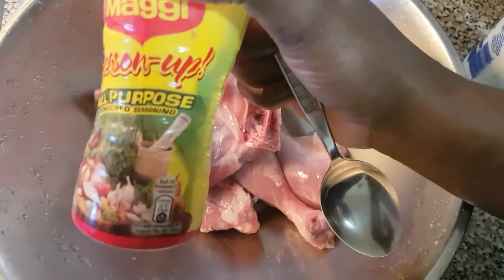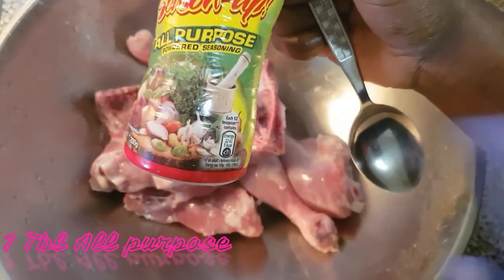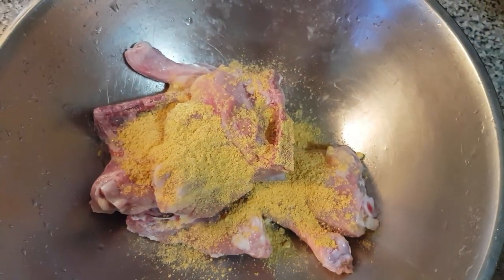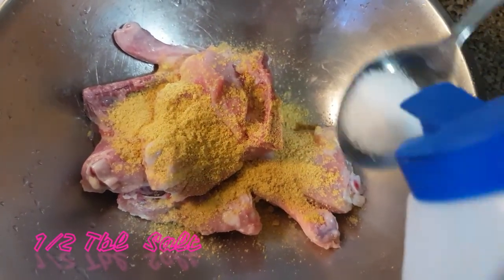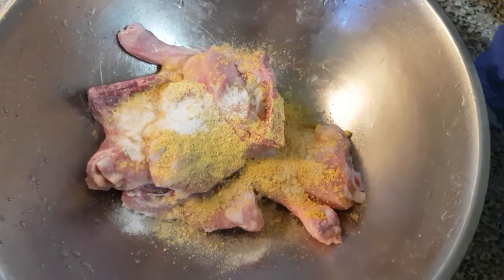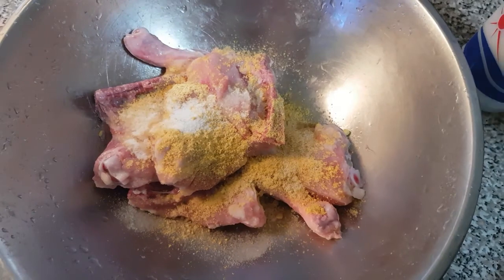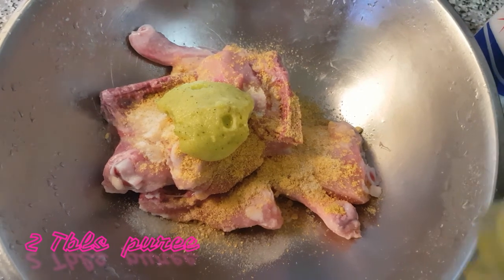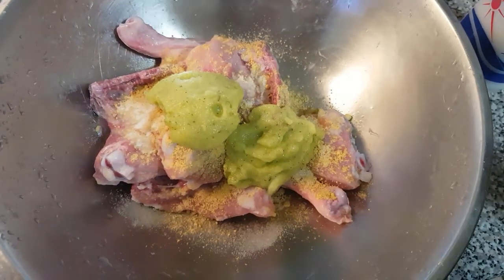To this I'm going to add one tablespoon of Grace, Maggie, or purple seasoning — or you can use chicken seasoning, any one is okay. Then I'm going to add half a tablespoon of salt. To that mixture I'm going to add my pureed green ground seasoning — two tablespoons of that. For the additional seasoning left in your blender, you can put that in a jar and store it in your fridge.